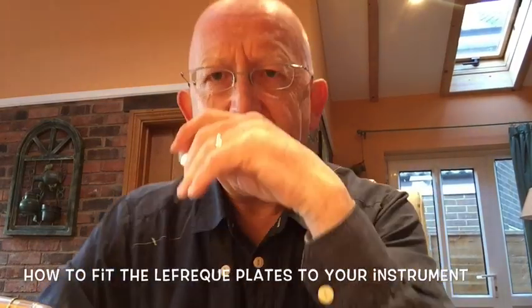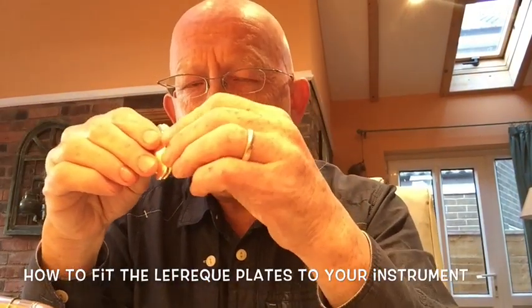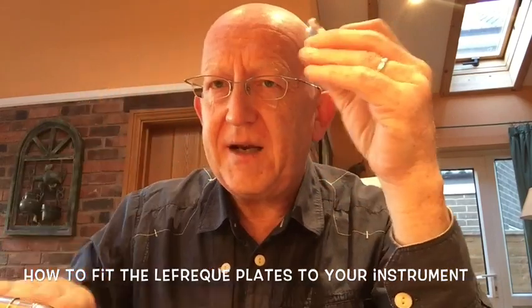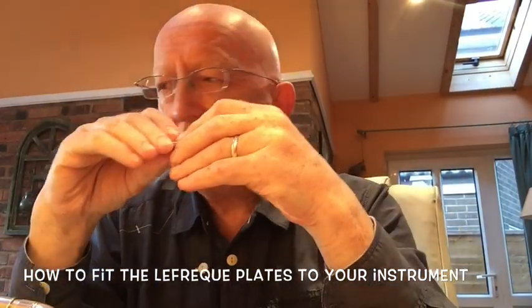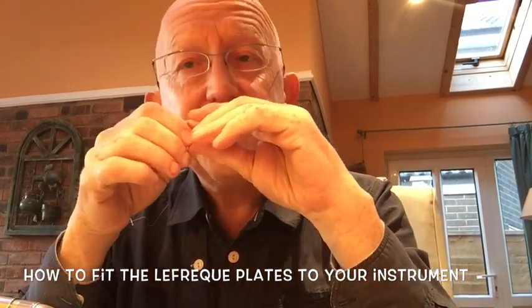Hello, this is Stephen Mead and I'm going to make a quick video to show you exactly how to fix the Lefrec plates onto your instrument. I have here a euphonium, but fitting them on a brass instrument is very similar and very simple.